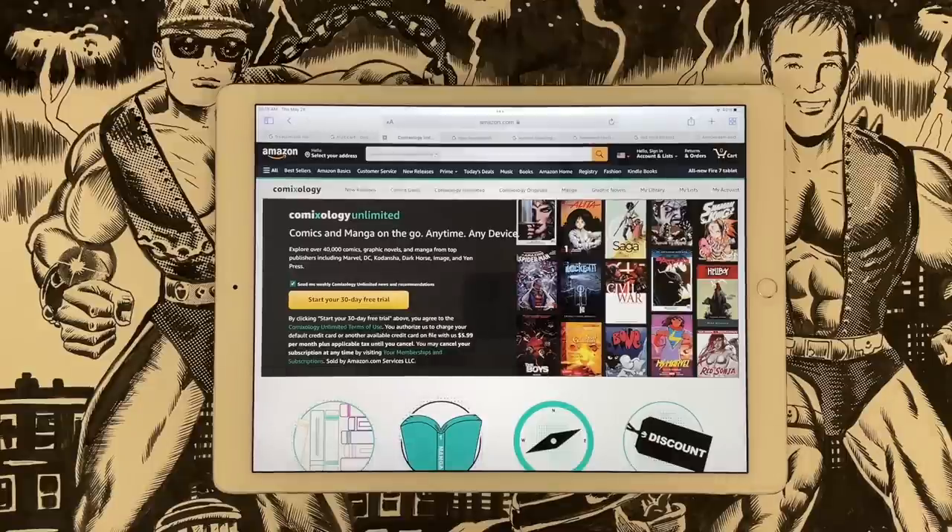Looking for a new way to enjoy your favorite comics and manga? Comixology Unlimited has you covered — unlimited access to over 40,000 digital comics, manga, and graphic novels, featuring content from over 125 publishers and thousands of independent creators. You can also save up to 15% when buying select new and current comics. Try Comixology Unlimited today with a free 30-day trial, then just $5.99 a month. Visit Amazon.com slash Comixology Unlimited.